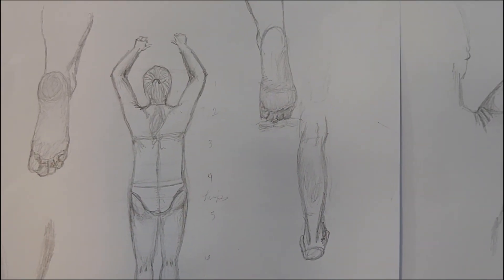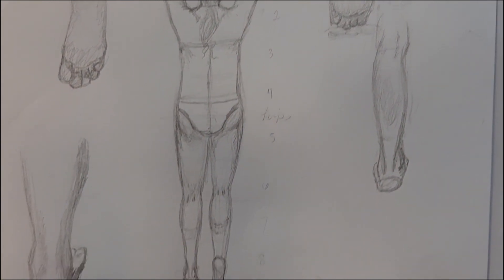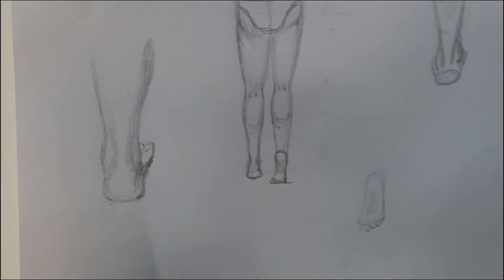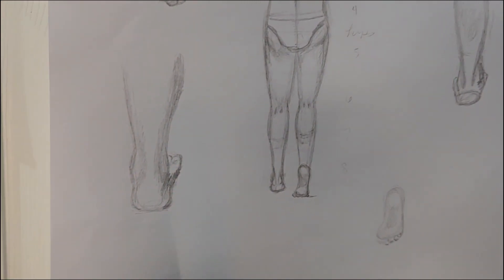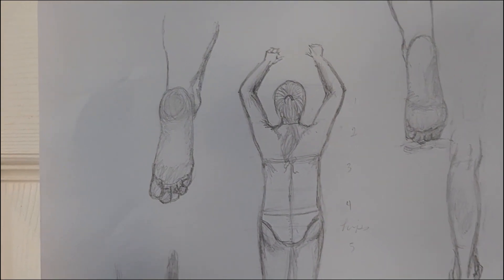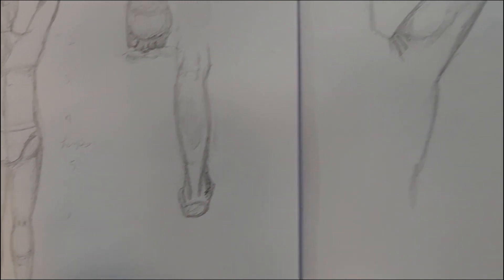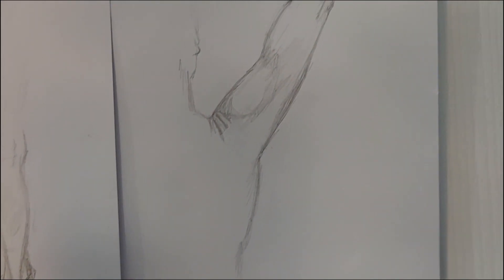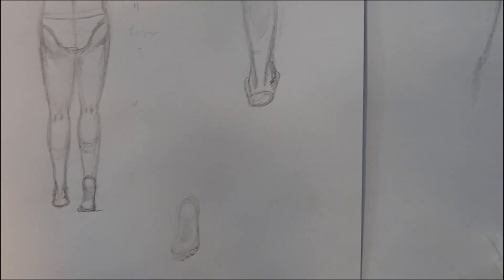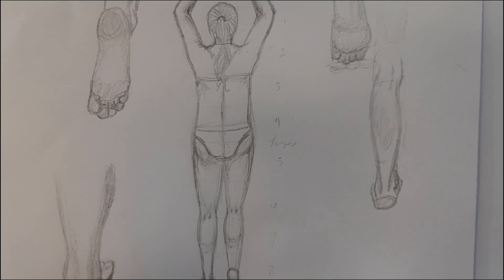I also did some separate sketches just to kind of get the girl defined a little bit more. I had already done some feet-walking-in-the-sand sketches in the past, so I spent a little bit of time trying to get some really good drawings of areas of the body that I think I would struggle with. So I worked that out and I have those as a reference for when I start painting.